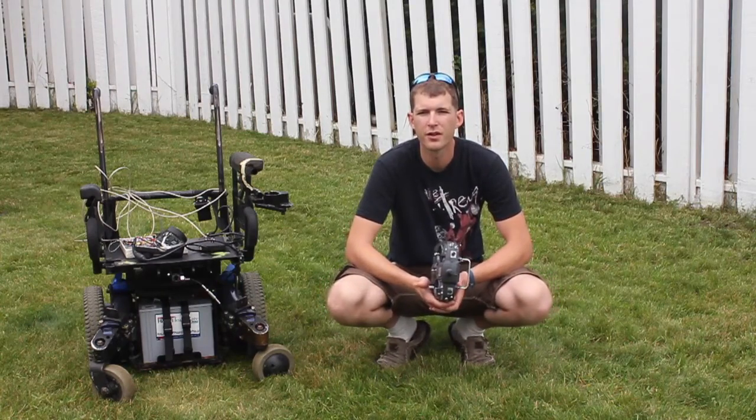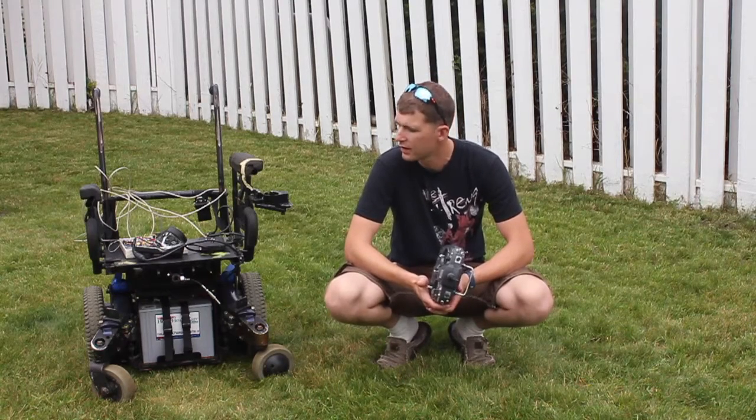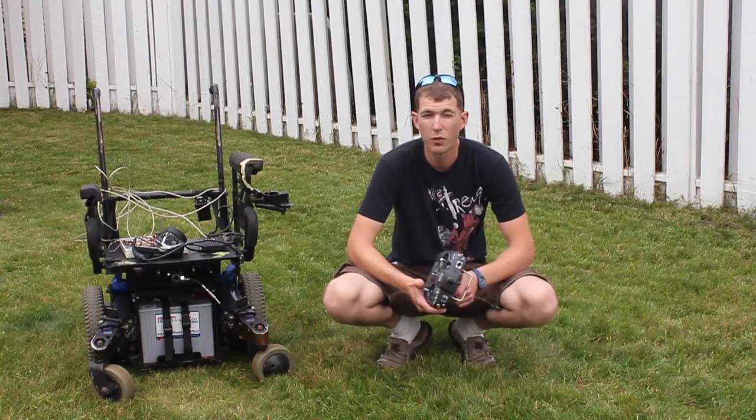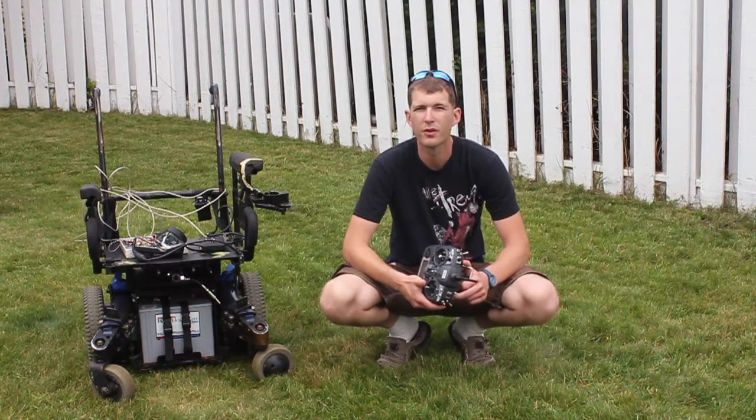Hello YouTube, Sean here from Grunge Garage. I wanted to share my latest project with you. I'm working towards building a remote control lawn mower.